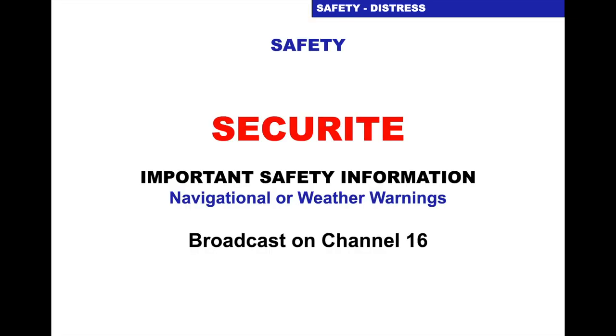Sécurité is a safety call — it's when you have important safety information. If you've seen something floating in the water that's dangerous to surface navigation, you can do a Sécurité. Most of the time it's done by the coastguard to give navigational or weather warnings. They'll announce it on DSC channel 70, which will alarm your set, and then on channel 16 they'll announce the channels for your area that will carry the security warning. You'll turn to those channels and listen to their navigational or weather warnings or weather forecast.